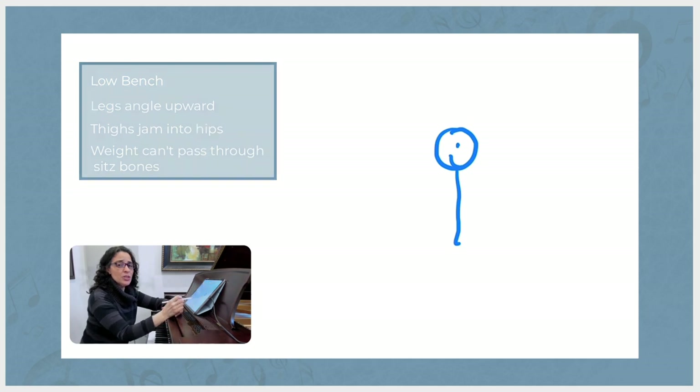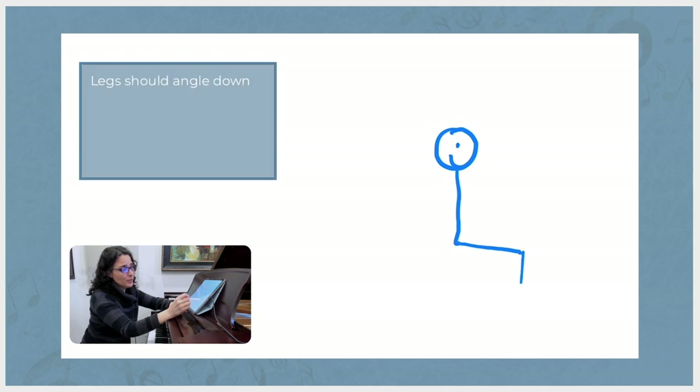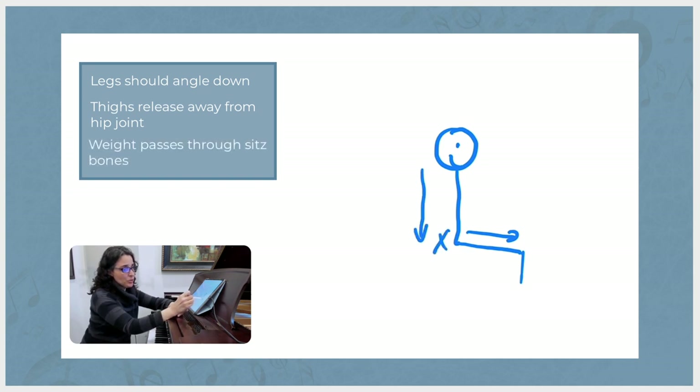What we want instead is for the bench to be at a height that allows the legs to angle down slightly. That allows the thighs to release away from the hip joint, and then the weight of the torso can pass through the sits bones as it should, and we're able to balance on the sits bones as we need to while we play.